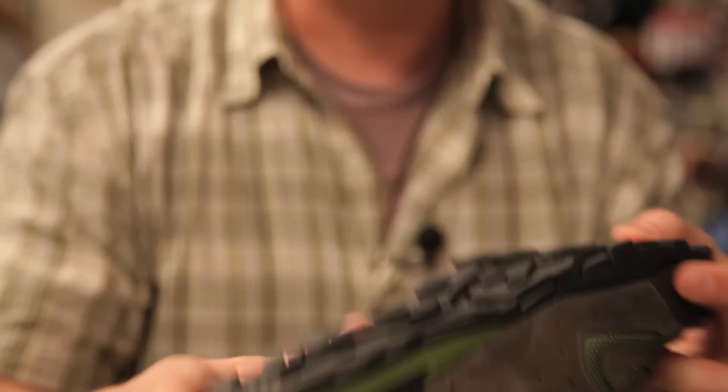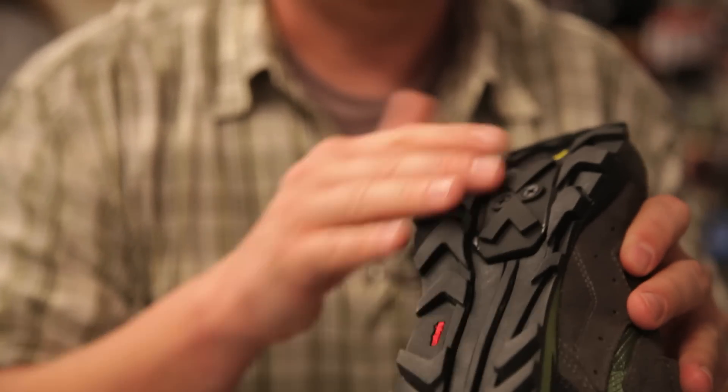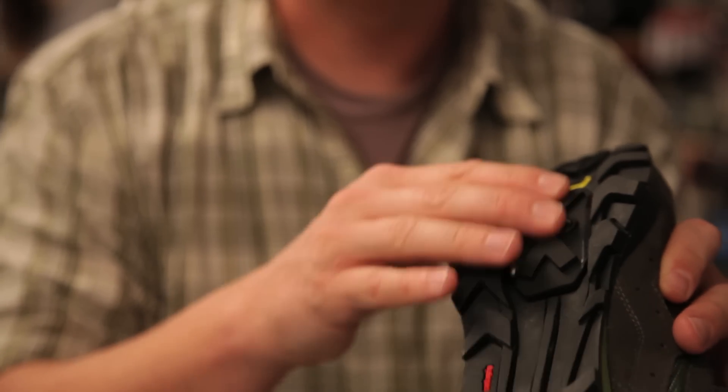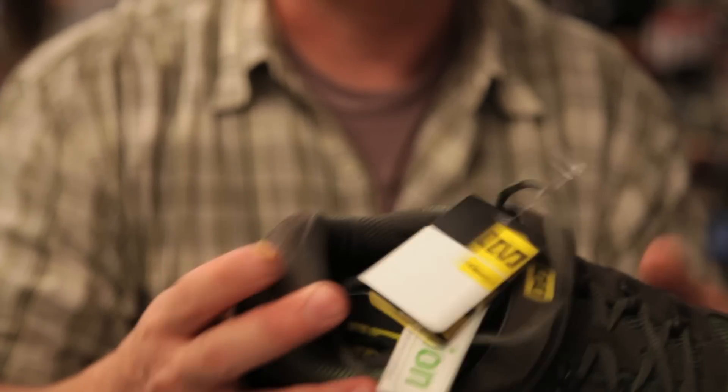To that end you have a pretty aggressive sole for walking and you also have a pocket — which I'll talk more about in a moment — but the pocket is where you would mount the cleat for a mountain bike style pedal.